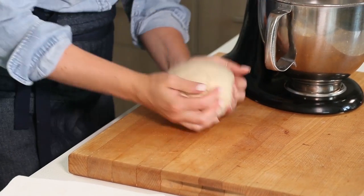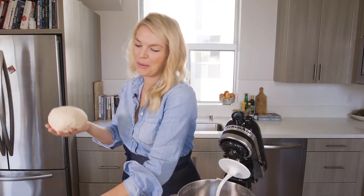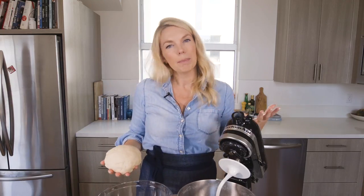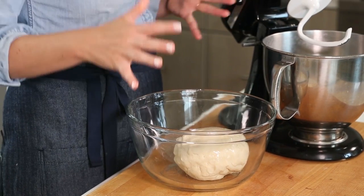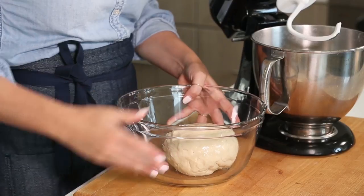My dough is ready. We're going to put it into a bowl and let it hang out for a couple hours until it doubles in size. You could also put it in the refrigerator overnight and let it proof in your fridge — that way you can have fresh bagels for breakfast. If you do decide to do that, make sure you take it out a half an hour before you move on to the next step.